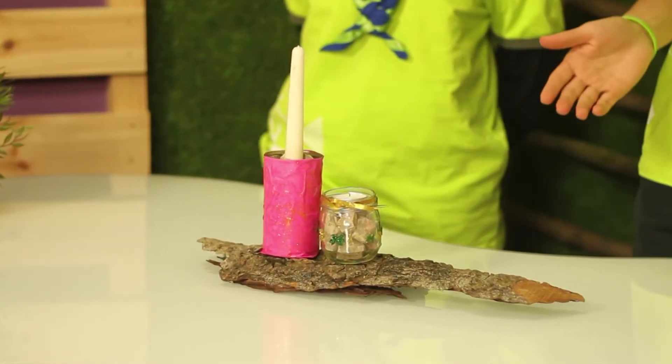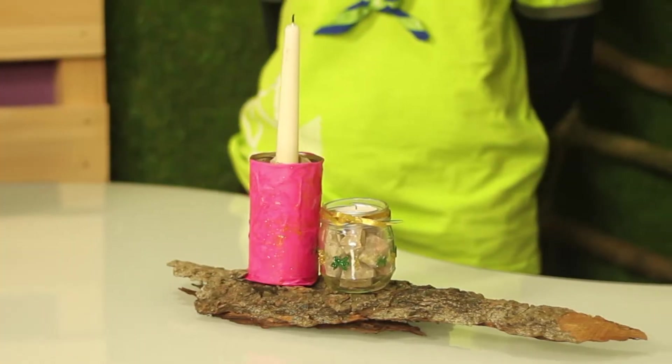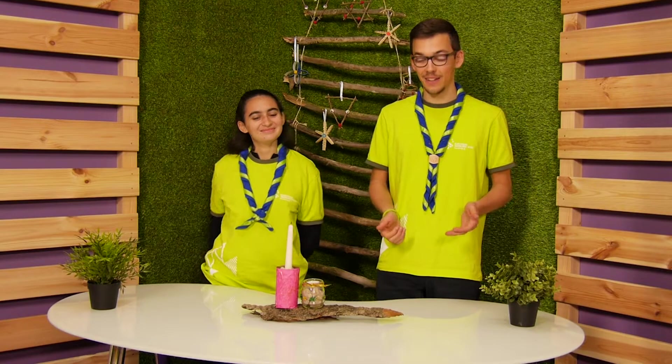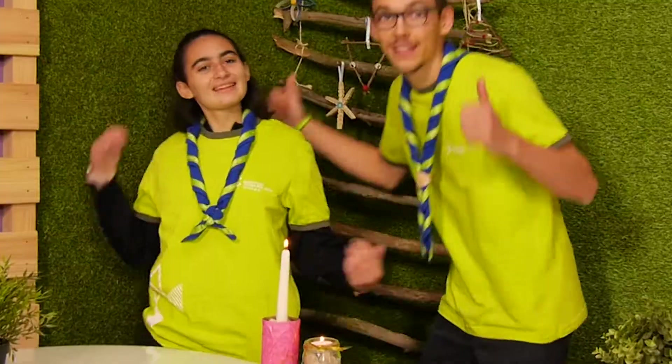So now we are finished with our two candle holders. On your left, the candle holder in a can made by Matilde, and on your right the candle holder in the glass made by me. Now we can use a lighter and light the candles. We are finished — Ta-da!